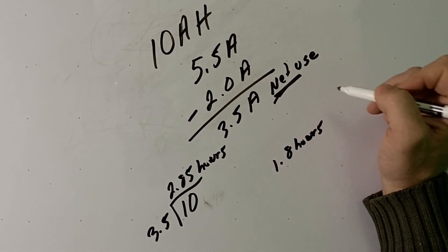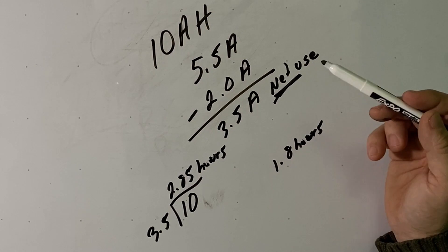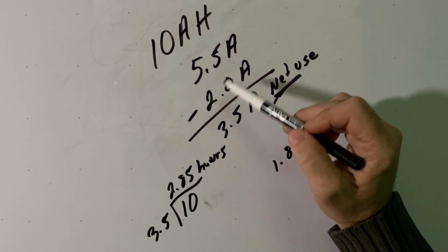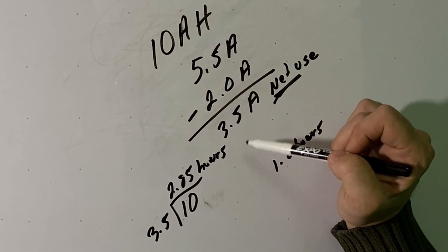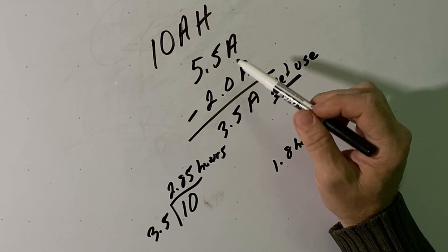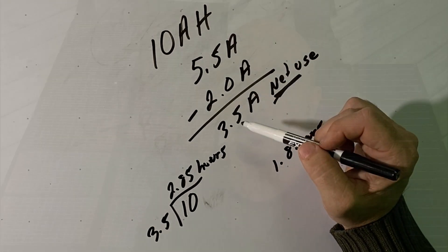Basically, you're just looking for your net use over the course of an hour. If you had a larger solar panel putting out 7 amps per hour, the solar panel would be generating enough power that you wouldn't deplete the battery at all. So how long that battery lasts really does depend on a lot of different variables. The absolute best thing you can do is go out into the field with your setup and give it some field tests — the more time you spend operating in the field, the better idea you'll have of how long that battery will last.